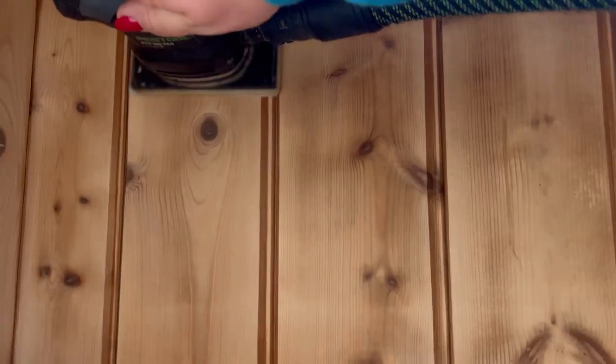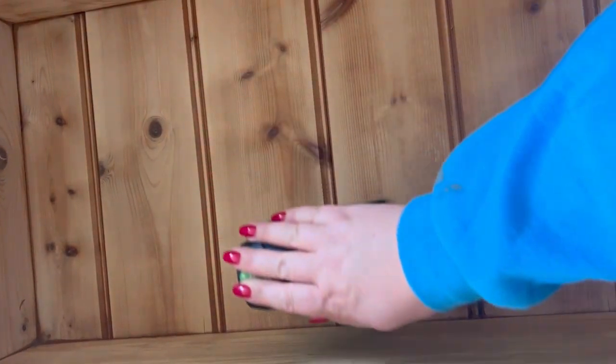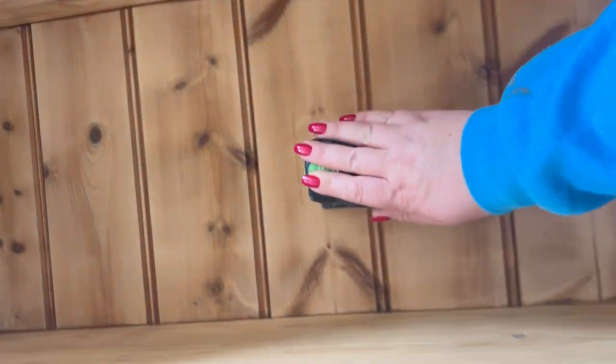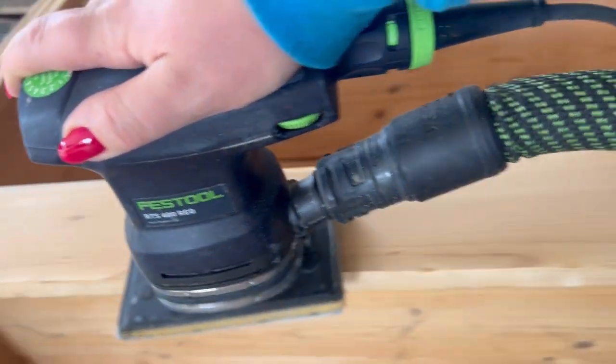Once I've removed all of the wax it's time to prepare the wood. I'm starting off by sanding all over with a 120 grit sandpaper. This will create a good key for the paint to adhere to. I always use my electric Festool sander for this job, but you can easily hand sand using a sanding block and sandpaper.